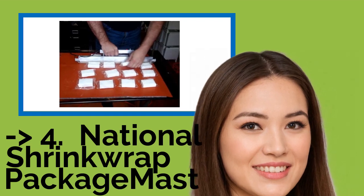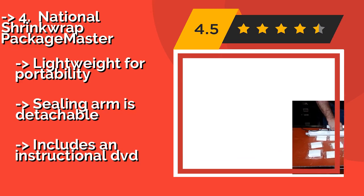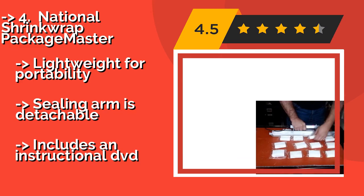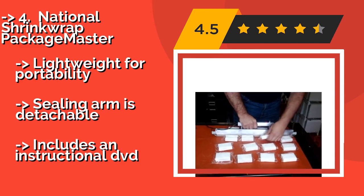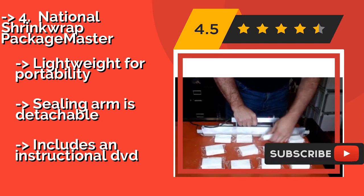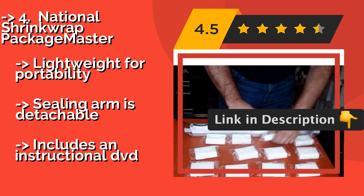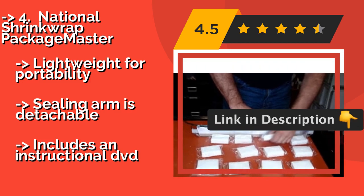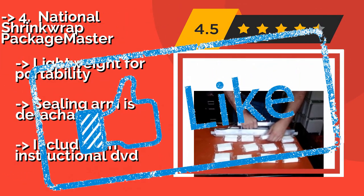The fifth product is the National Shrinkraft Package Master — an intuitive, wand-based system for manually sealing up a variety of products, at $350. It comes with a film type of your choosing and works well for bundling multiple small items together and for gift baskets. It's lightweight for portability, and the sealing arm is detachable, but instructions are only provided via an included DVD.